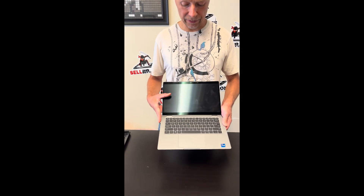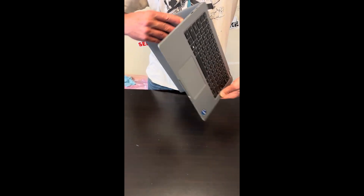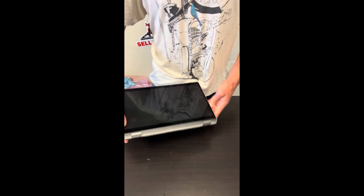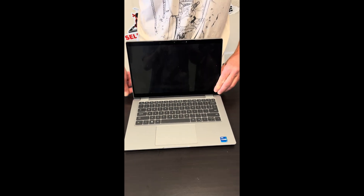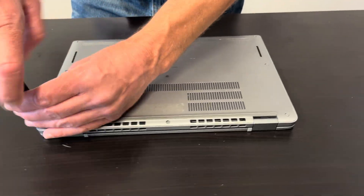Hello everybody, today we have the Dell Latitude 5320 series — it's an Intel Core i7 11th gen laptop. Let's take it apart and see what we can fix, replace, or upgrade. Let's start with the bottom.